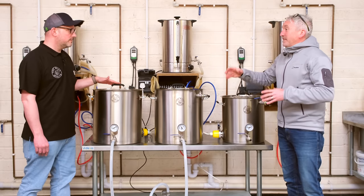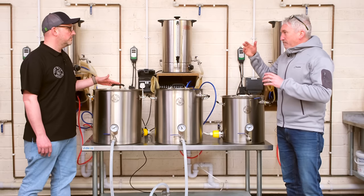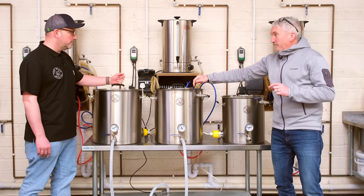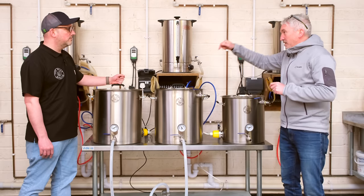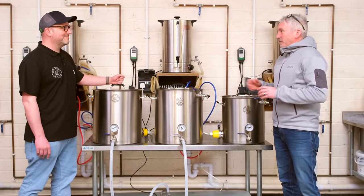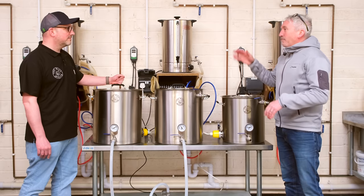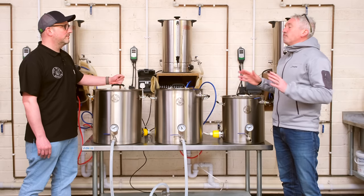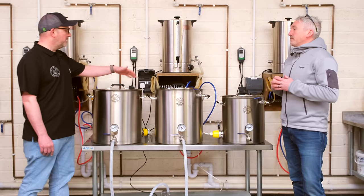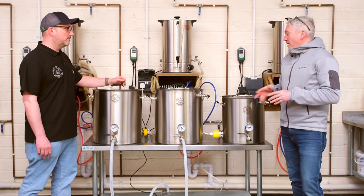You'll notice the boil kettle is a smaller vessel. On a three vessel system the biggest vessel is ideally your hot liquor tun, because you can add the complete volume of liquor needed for the entire brew in one go — which makes water treatment really easy. Once we've transferred wort into the boil kettle we'll then sparge again from the HLT. This is the most simple setup: we've got one pump, so we're doing what you call batch sparging.